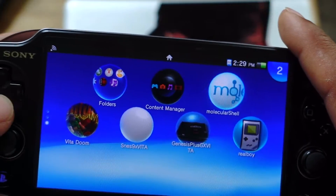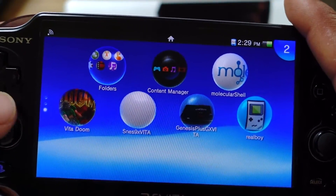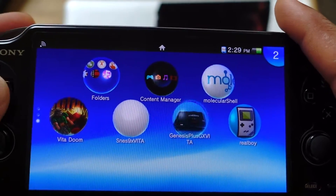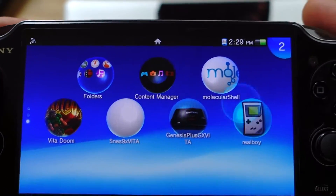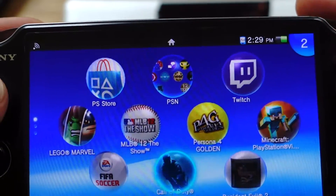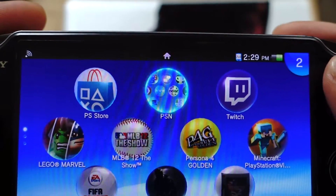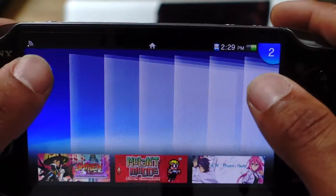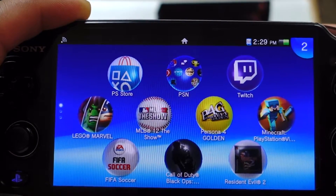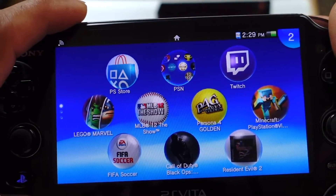That's how you get emulators and ROMs on your PS Vita. If you need any more instructions or directions, just let me know — post in the comments below and I'll gladly help you. It's pretty easy, and all the directions are also on the website. Let me know if you have any questions, make sure you subscribe to my channel for all gaming videos and gaming news. Thanks for watching — see you in the next video!